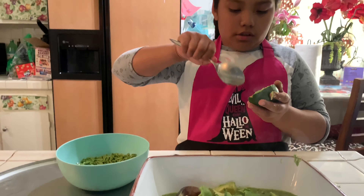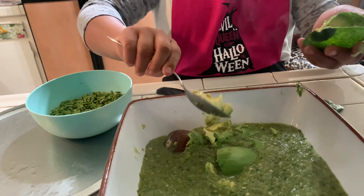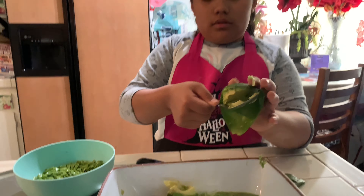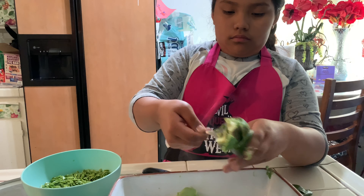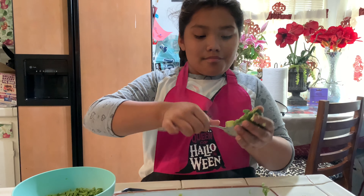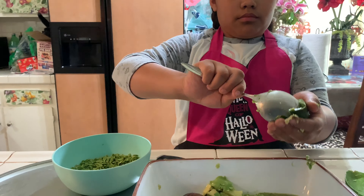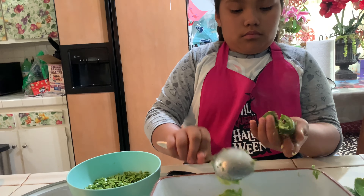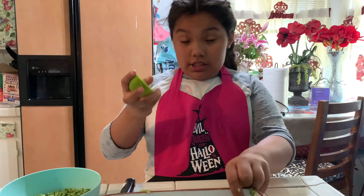Grab a spoon, and we usually put the pit in so the avocado won't get hard. Yeah, you gotta put lemon in so it won't get black. And this is all. Our final step is to squeeze the lemon in.